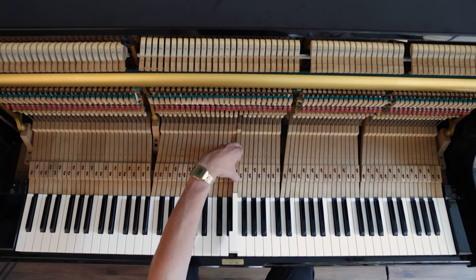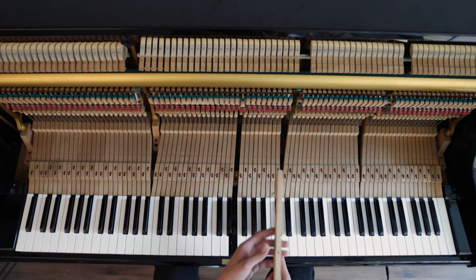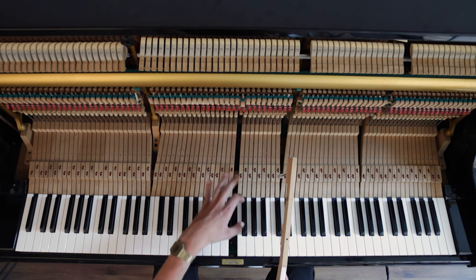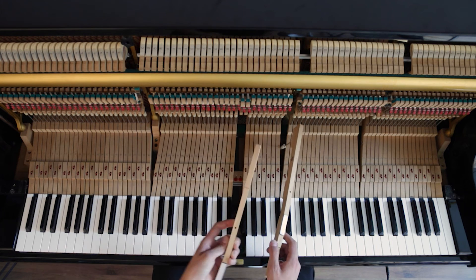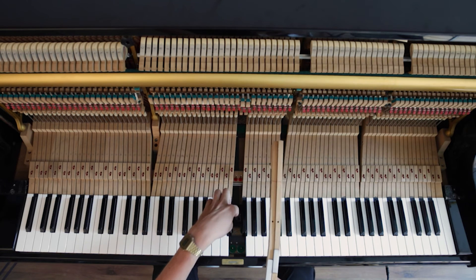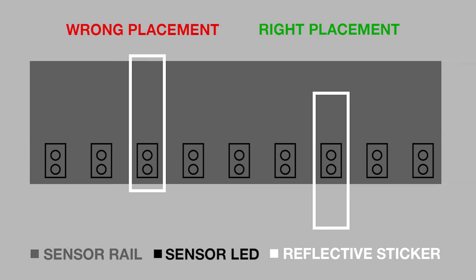The third reason why your calibration can fail is that you didn't put the stickers in the right location. I have an example over here — we put it in the middle of the sensor bar, which is around here. That is not how you should do it. If you compare it to the key next to it, you can see that it's way too far to the back. The sensors are on the front side of the piano.